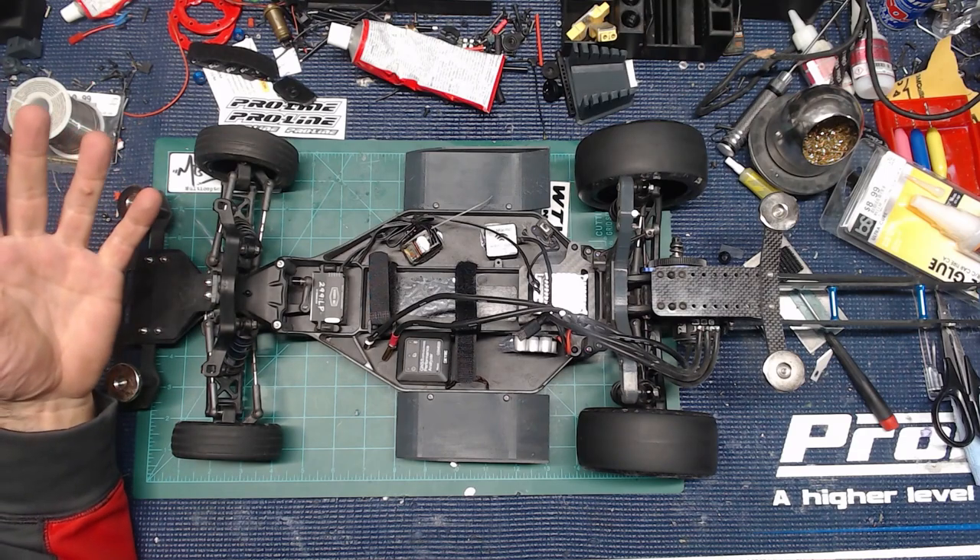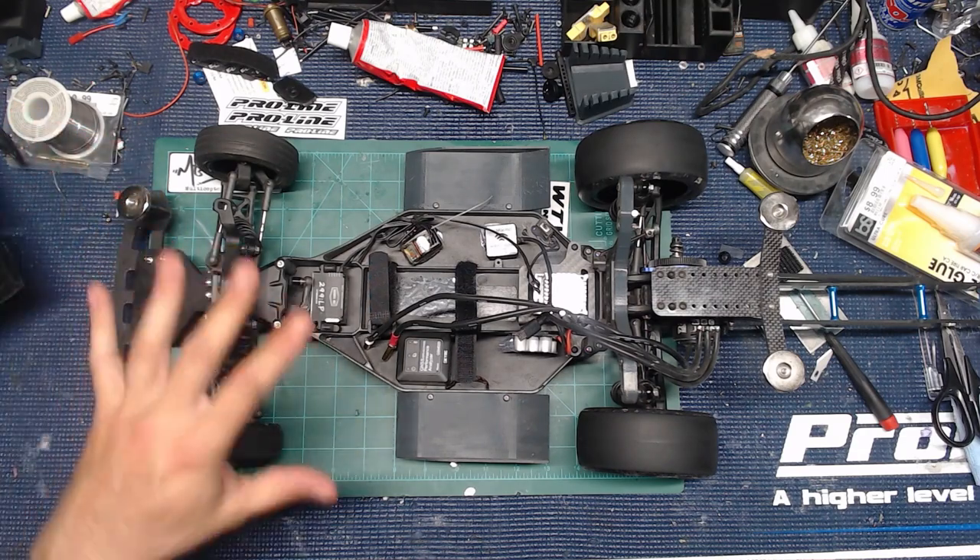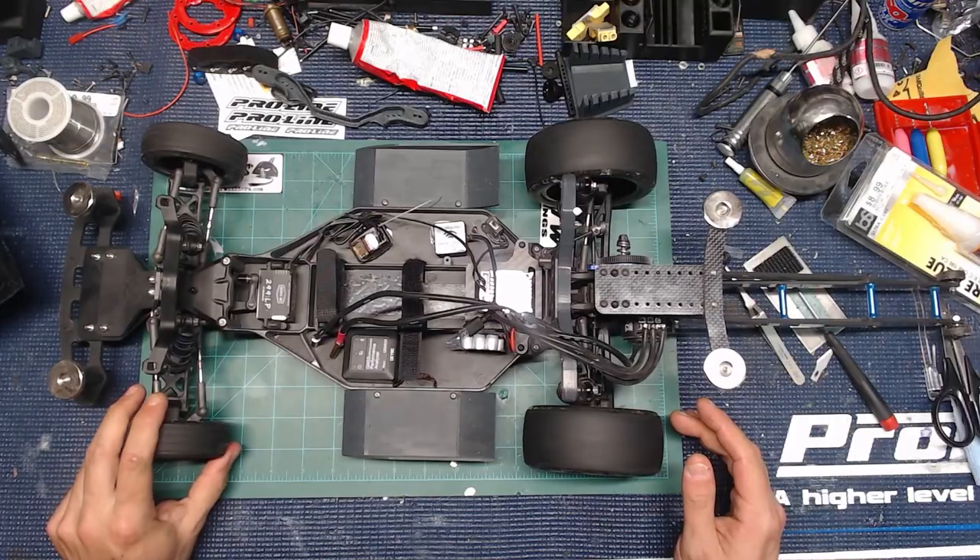The rear shocks are built just like out of the manual that comes with the Associated kit. There are some internal limiters in there, but I built them just the way that they told me to without using any of the extra stuff or changing the fluids. When it comes to wheels, I'm using Proline Hoosiers in the front.